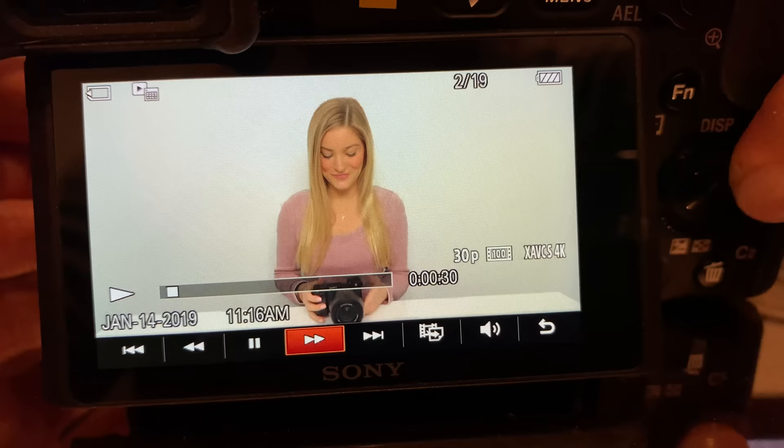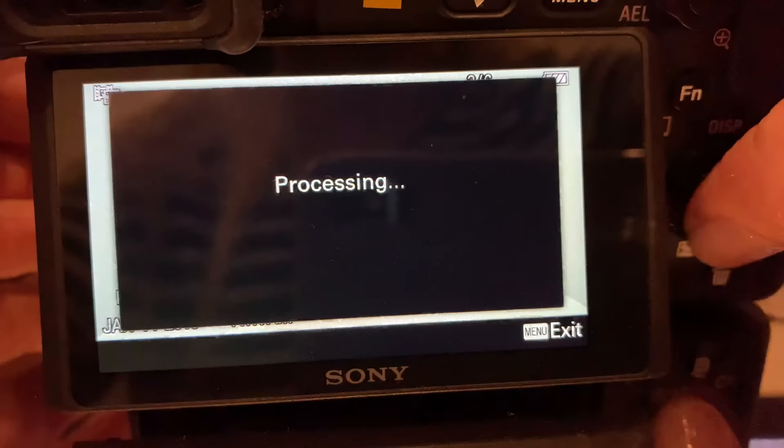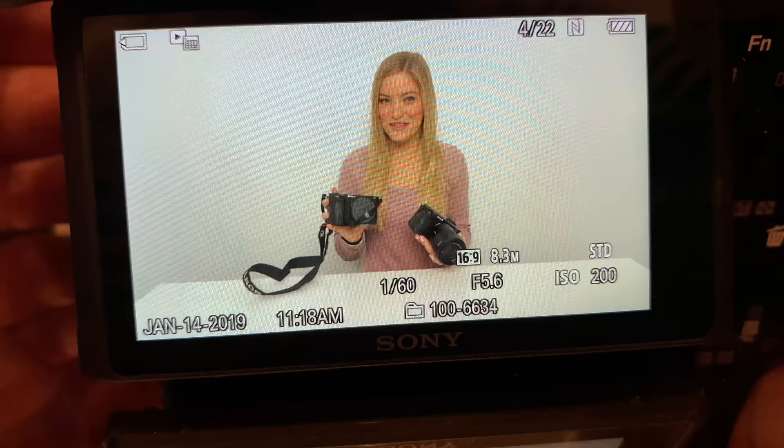One thing that's pretty neat — you could do this in the A6500 as well — is if you're filming and want to grab a still for a thumbnail later, you can capture still photos from video. It'll capture eight megapixel photos from a 4K video, and four megapixel from an HD clip.